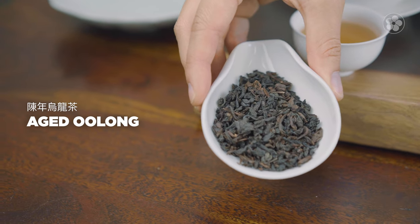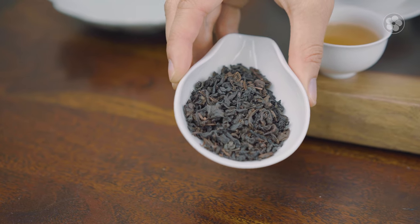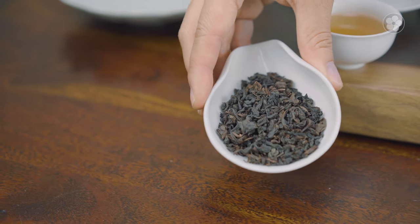There are four categories, and we also have one unique group: aged oolongs. At Red Blossom, we imported aged oolongs many years ago. This aged Tie Guan Yin has been held here in San Francisco for 35 plus years. You can age oolongs the same way you would with puerhs. Aged oolongs are very unique because they develop a natural umeboshi — dry plum — flavor. If stored properly in a cool environment like our San Francisco Bay Area, similar to how you would store wines, you get that unique dry plum finish.